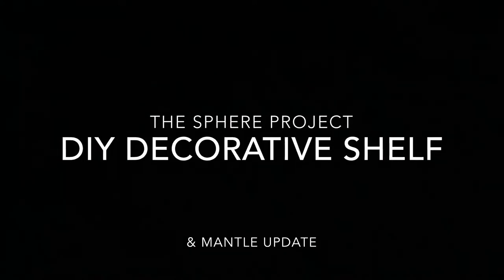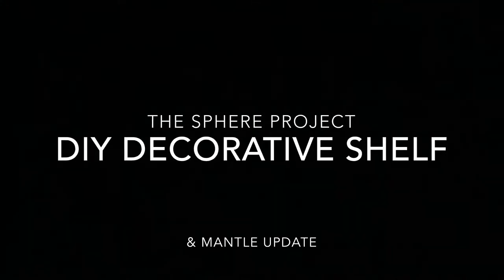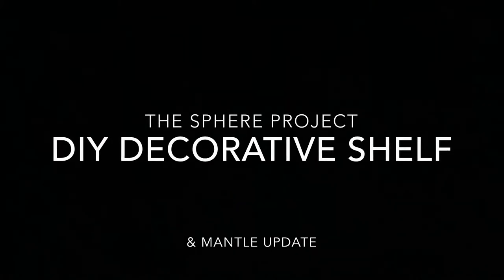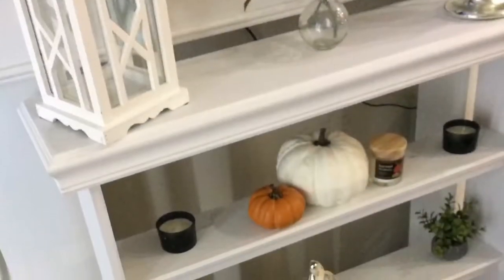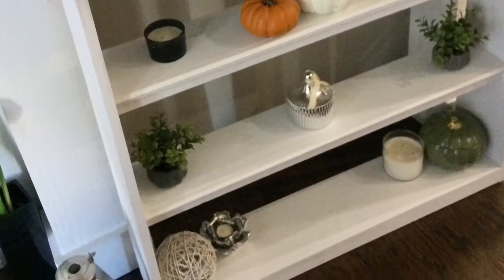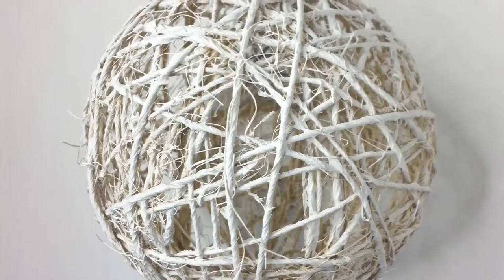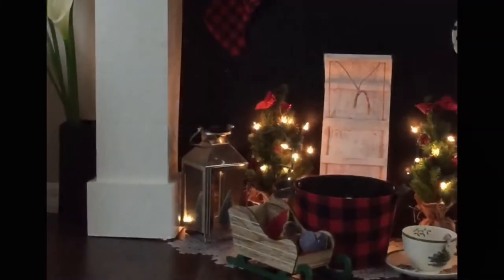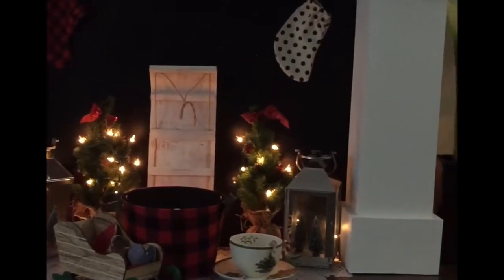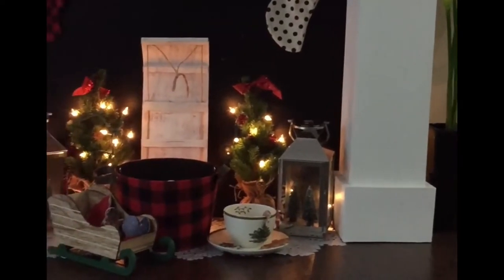Hey guys, welcome back to my channel. I'm Cora and today we're going to be doing a couple of things. First I'm going to be doing a decorative shelf, showing you a little sphere project I've done for decorative pieces around the house, and then giving you a mantelpiece update since the last time you saw it in the living room makeover video. I'll link that above if you want to see how I originally made the mantelpiece.